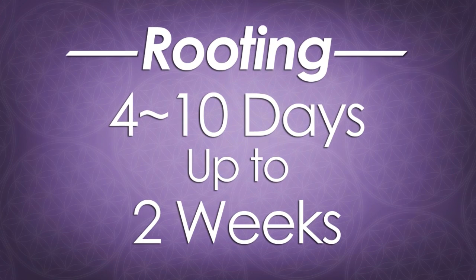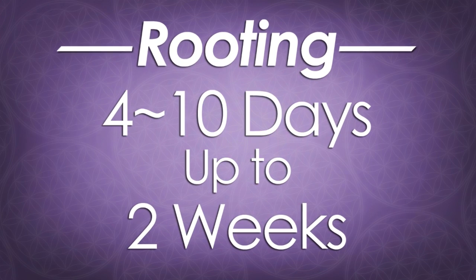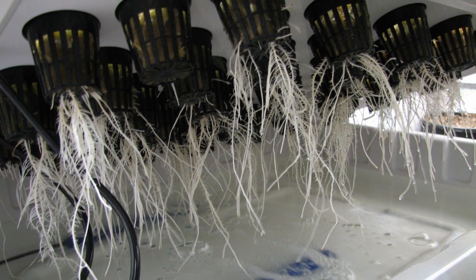Your new clone should start to show roots after about four to ten days, although sometimes it can take as long as two weeks. Once you see roots emerging from the rockwool cube and new growth starting up top, you know that you have cloned successfully.